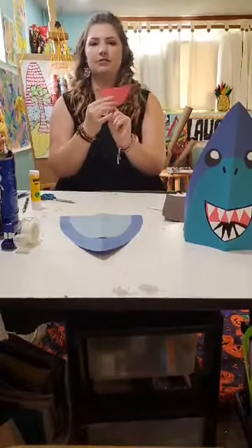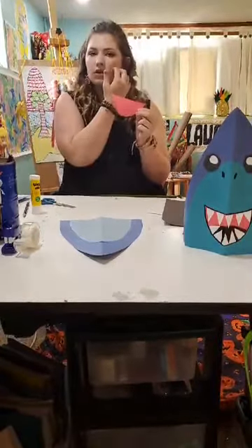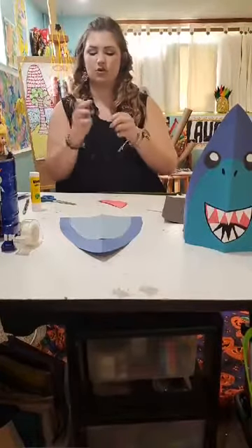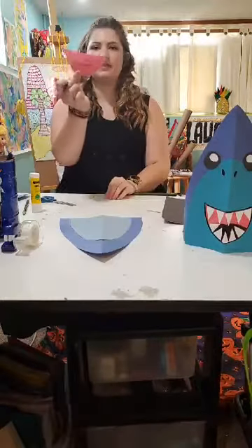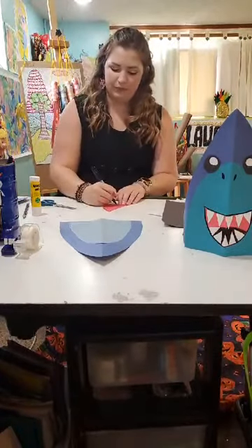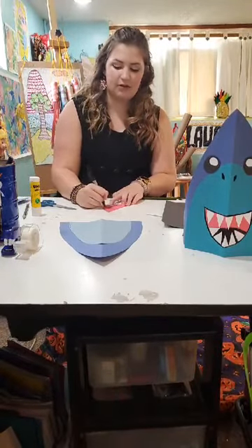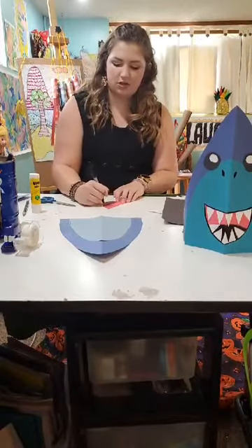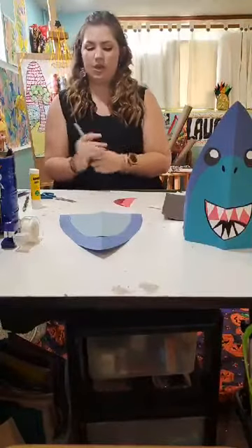So I have my mouth shape. Now we have a couple of options. You can start adding teeth on, you can draw them in, or you can add a tongue before the teeth. You can either draw that in or use a different piece of colored paper. I'm just going to draw in a simple shape and color it — it just sort of gives the illusion that there's a tongue or that the mouth is a little bit bigger. Most of it's going to be covered by sharp teeth anyway. You can use crayons, colored pencils, or markers.